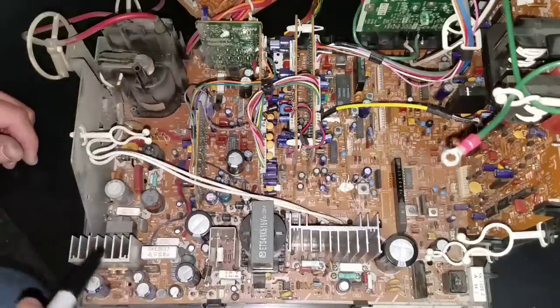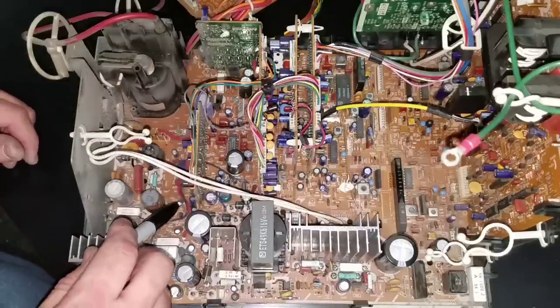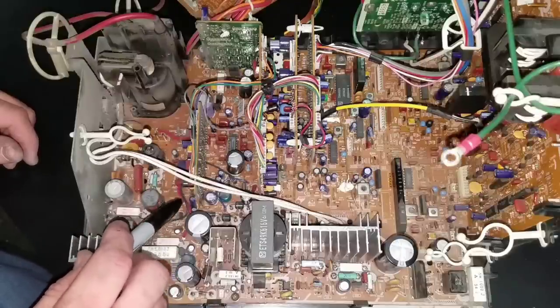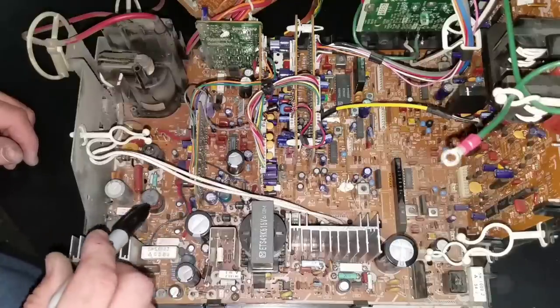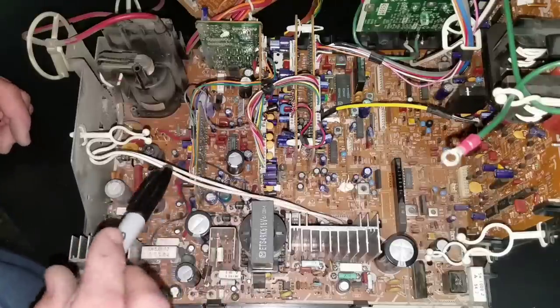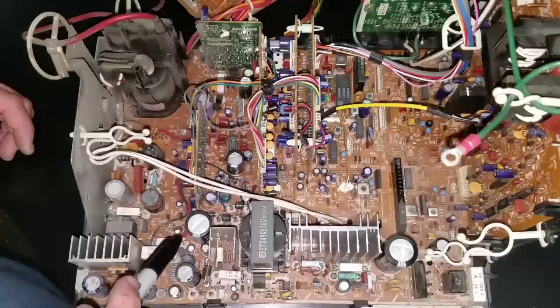Naturally, we're going to change out every large capacitor you see there. Now these smaller capacitors, I'm not concerned with unless there's a visual or any other sign that they're failing or leaking. There was none on performance wise, so we can assume they're still all good. The problem capacitors are more likely these larger ones anyway.